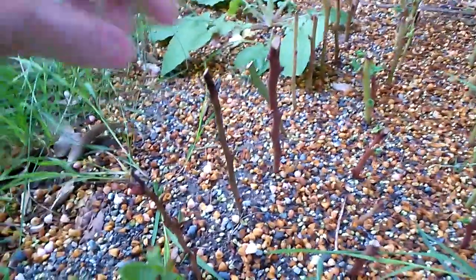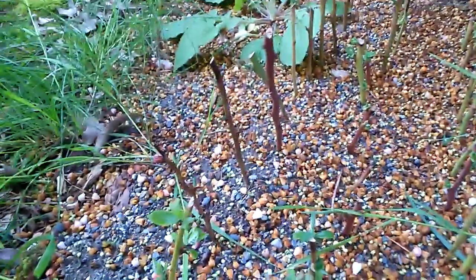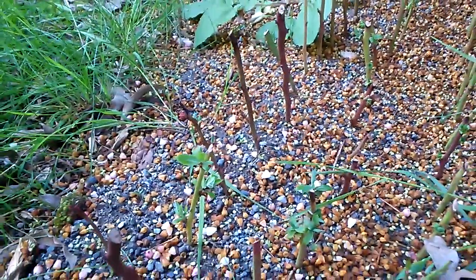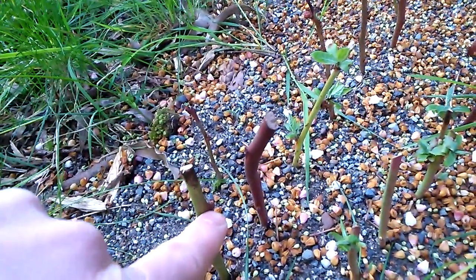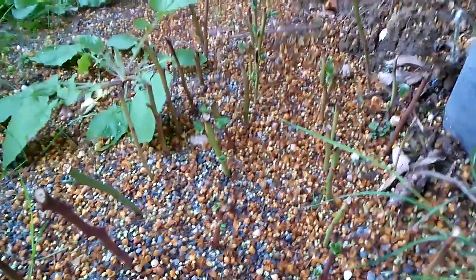I did do something wrong — I rubbed off the flower buds because I thought that would help make the roots better. But apparently you're supposed to leave those, which I did on some of them. If you see those buds, those are the flowers. I guess maybe they're not needed to grow roots.